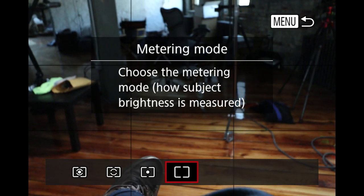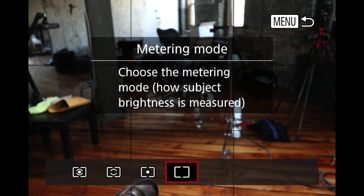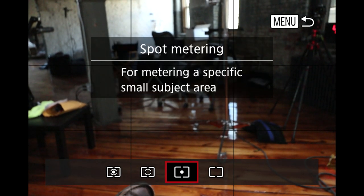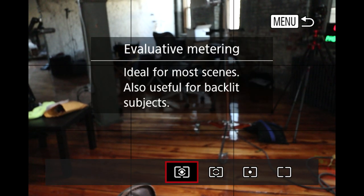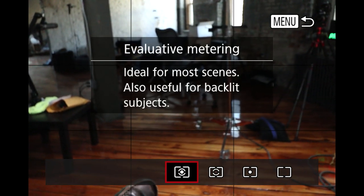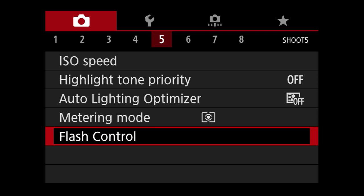Highlight tone priority I leave off. Auto light optimization off as well. Metering mode — you've got spot metering, partial metering, and evaluative metering. I leave it in evaluative metering, which gives you an average reading of the brightest and darkest part of the scene and gives you what the camera thinks is the proper exposure.